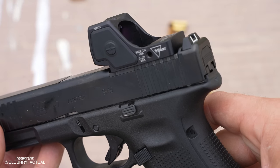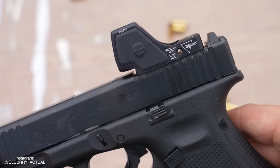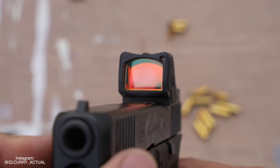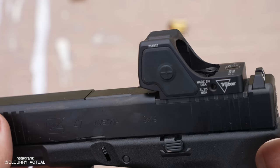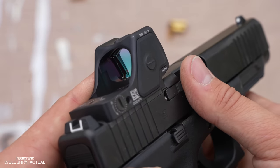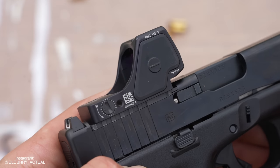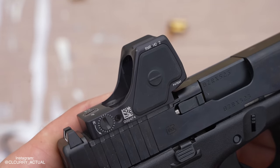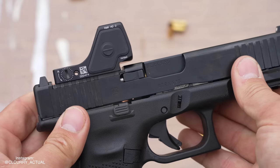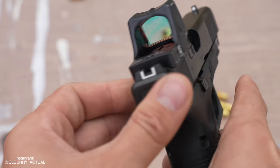Here it is, gentlemen — the Trijicon RMR HD. This is a brand new release from Trijicon for 2023. To be honest, Trijicon really hasn't done much to their pistol dots over the past decade. While they have dropped a couple new dots like the SRO and the RMR CC, they haven't exactly been in first place as far as technological advancements go. The miniature red dot and pistol dot sight market is pretty flooded right now, and that's kind of a good thing because it drives innovation. When you have companies like Holosun offering a product for half the price of Trijicon with a lot of features, that's going to make somebody say we need to step our game up. So this is where the RMR HD comes in.